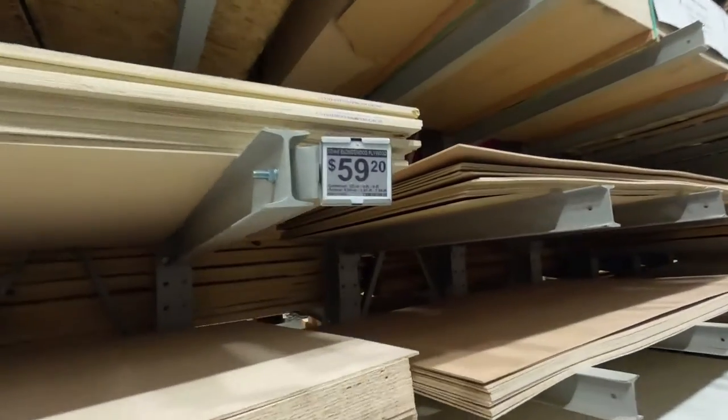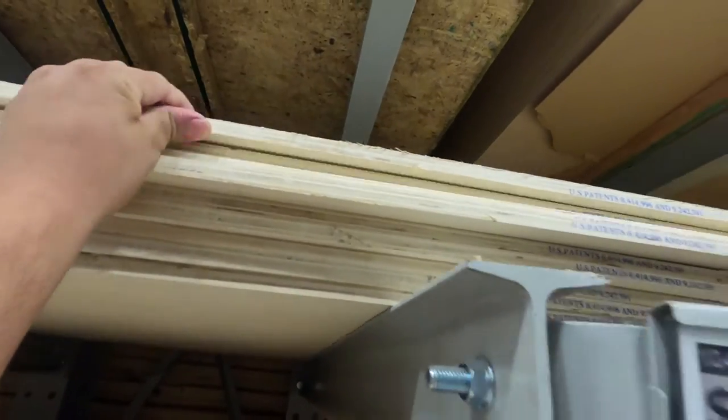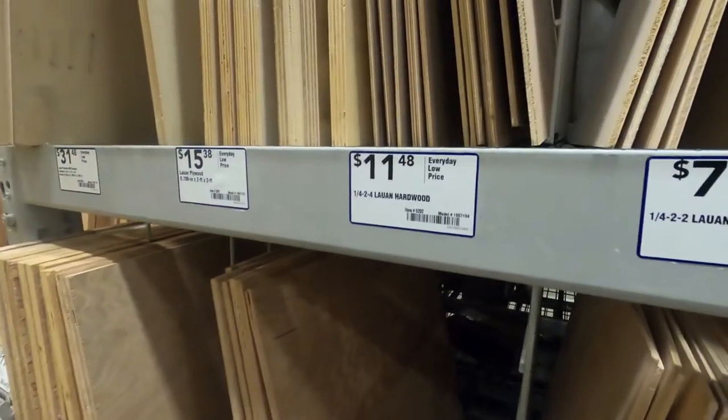This is where I got the plywood — half-inch thick. This is what you can get for the roof.